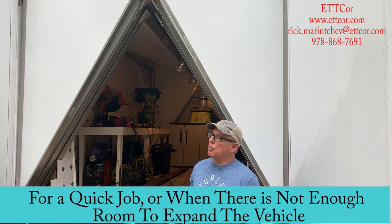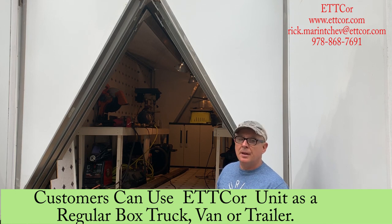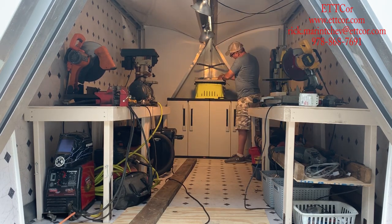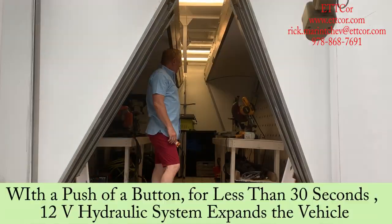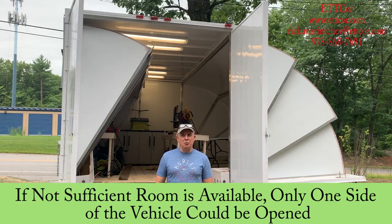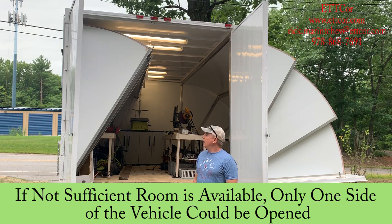For a quick job or when there is no room to expand, customers can use the vehicle as a regular box truck or regular trailer. If there is not sufficient room at the work site, only one side — left or right — can be opened, and the vehicle remains fully operational.